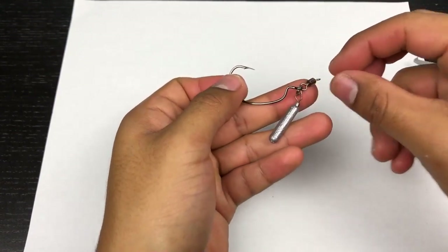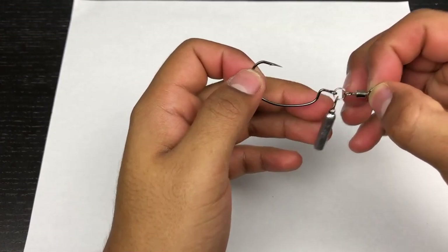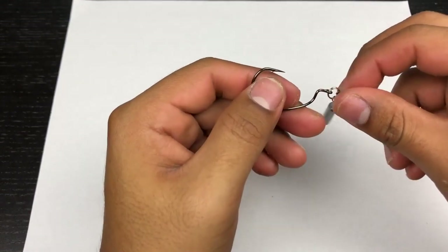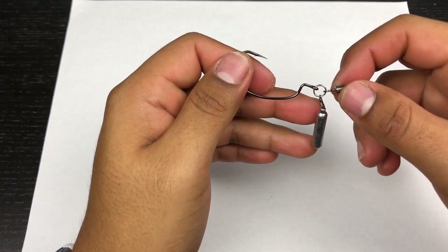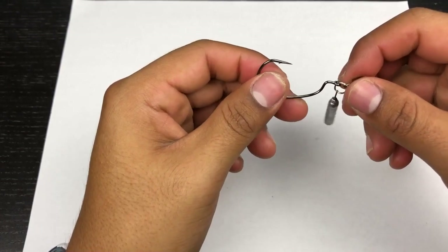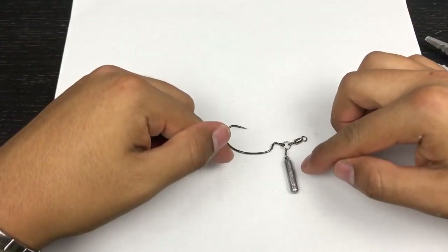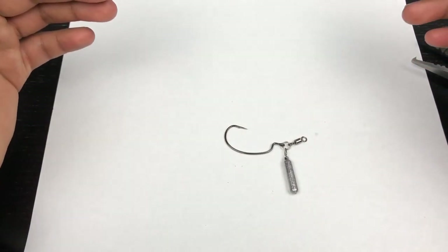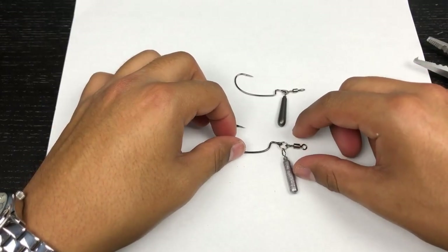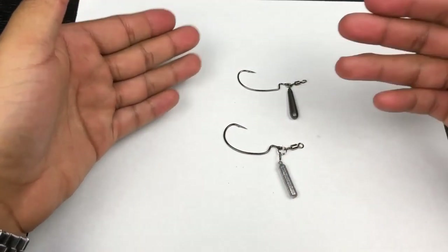Where you tie your line is at the other end of that swivel. The most important thing when building your own: use a very strong split ring and a very strong swivel, because that's what's holding the fish. Also make sure you have a very strong hook — Gamakatsu hooks are extremely durable and trustworthy. This is your cheaper, DIY method, and I guarantee every bass fisherman already has a drop shot weight, swivel, split ring, and an EWG at home. The official version is less bulky, but either way they work the same in the water.